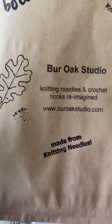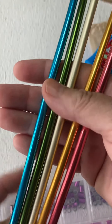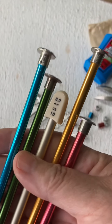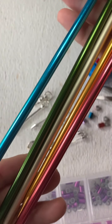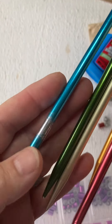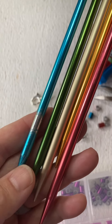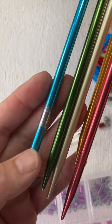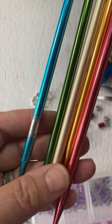Hi, this is Jennifer from Burr Oak Studio. Today we are going to be taking some old 14 inch knitting needles and all the awesome colors that come in. Look at this one. I don't buy any of the needles that I use for my jewelry and accessories — they're all trades and estate lots. But look at this blue. Someone knit with that so much they wore the color right off the tip. I love it.